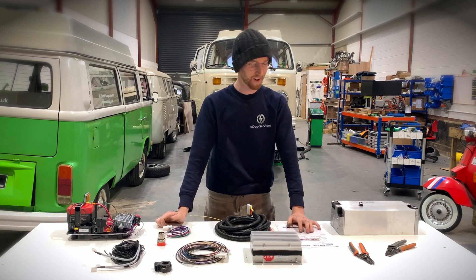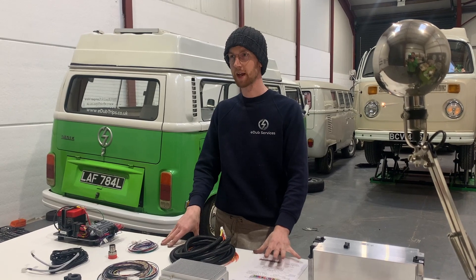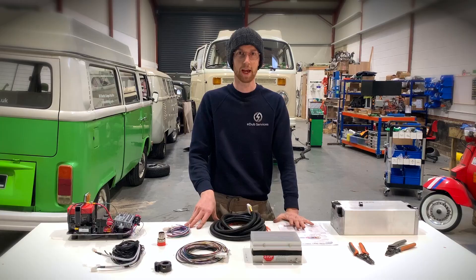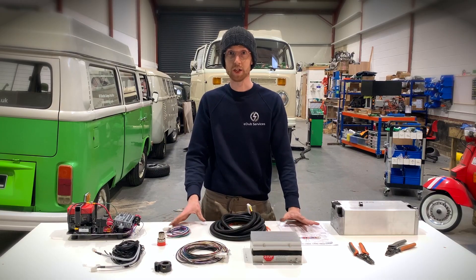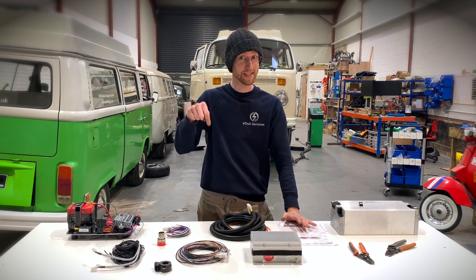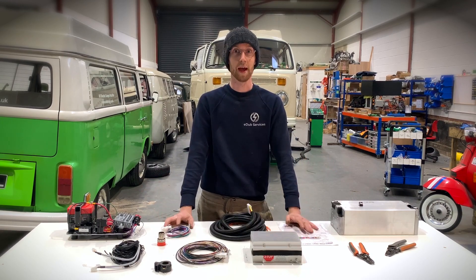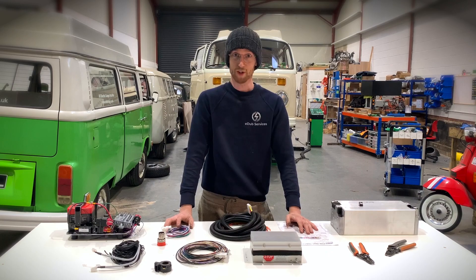I think that's basically all I've got to cover for today. All of these items are available on our website at edubconversions.co.uk. If you have any other questions, there's a contact us page on our website, and there's also the comment section down below — feel free to throw something in there and we'll get back to you as soon as we can. I've been Joss. Thank you for watching.